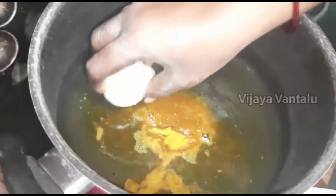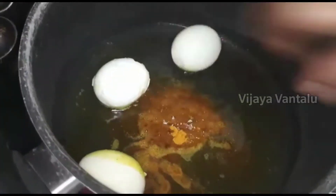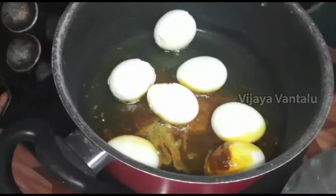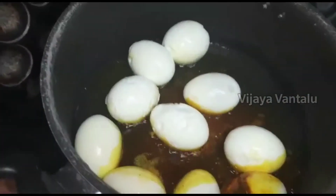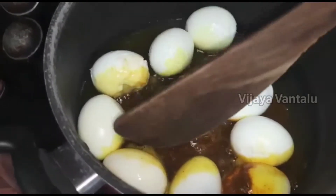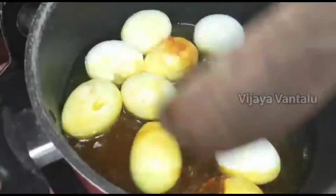We can cook the horseradish pot. When we cook the horseradish pot, we will cook the horseradish pot.